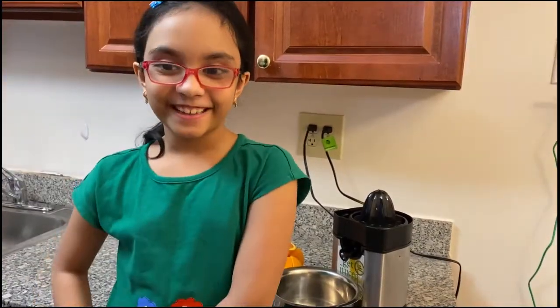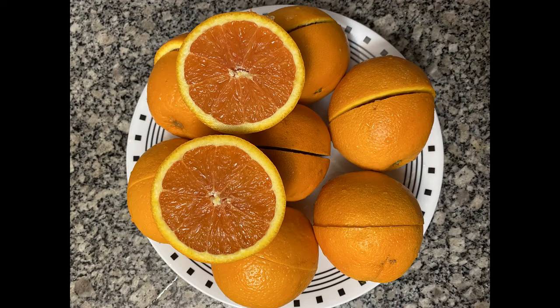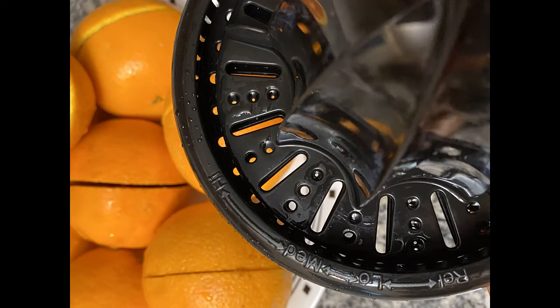Hi everybody, today we are making orange marmalade. We need 8 oranges, cut in half. My mom did cut them into half. This is the juicer that we are using to take the juice out of the oranges.